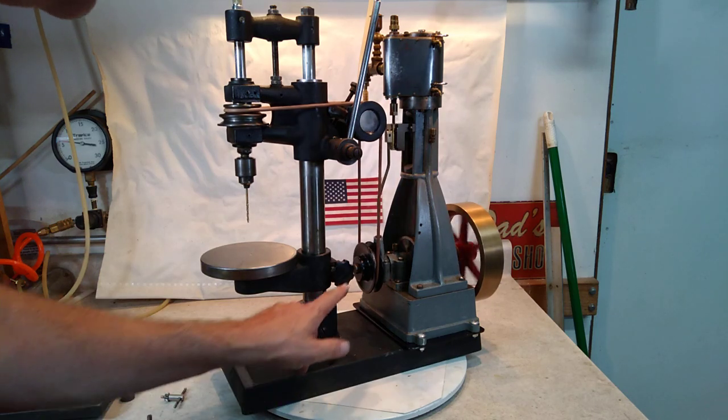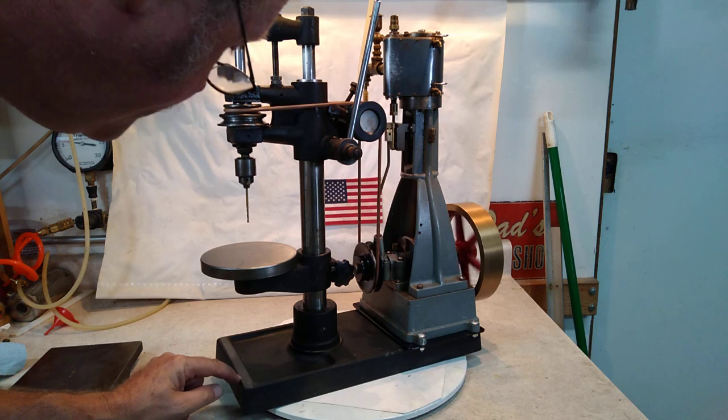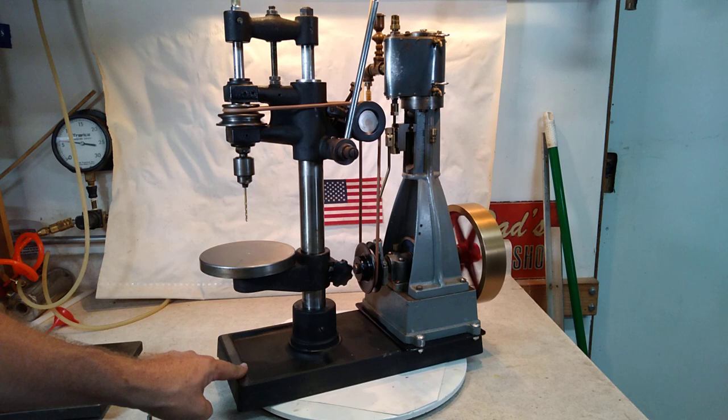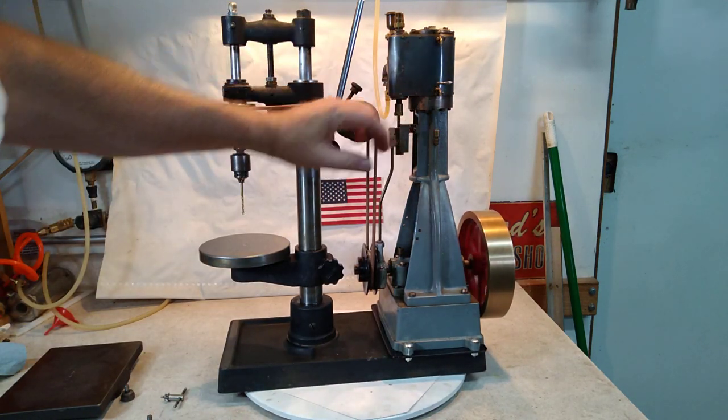There's really no name on it other than it says Hamilton right there, and there's a serial number stamped in it with some kind of an emblem that I don't know what it is. But it's got a tensioning mechanism for the belt right here — makes both those wheels go up and down.